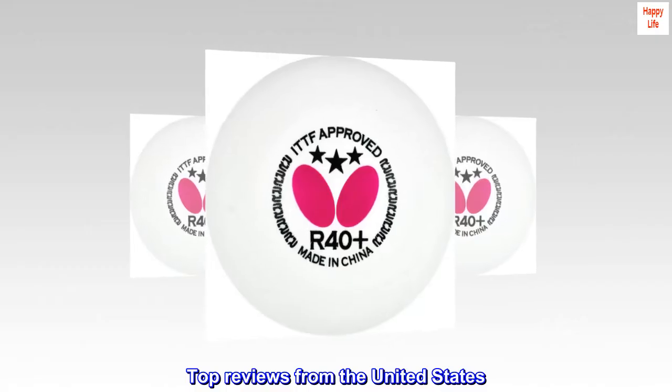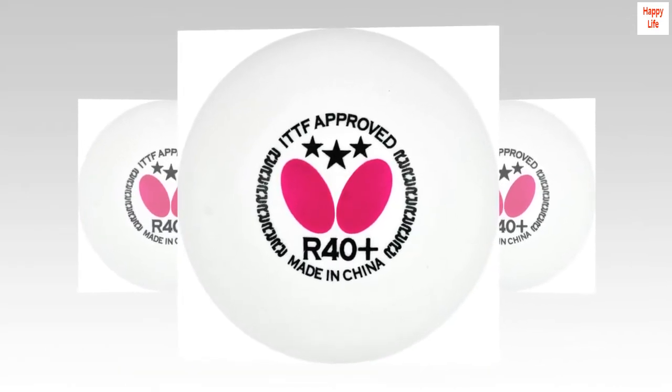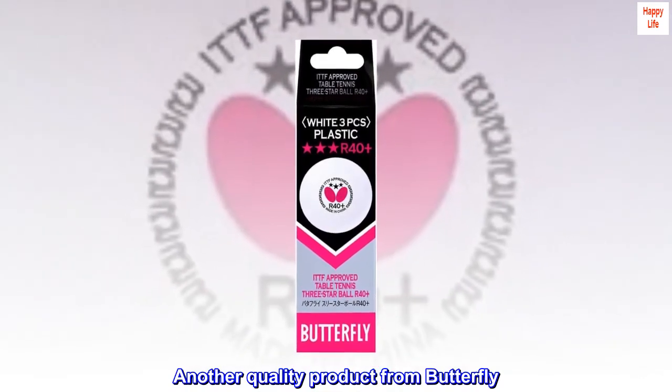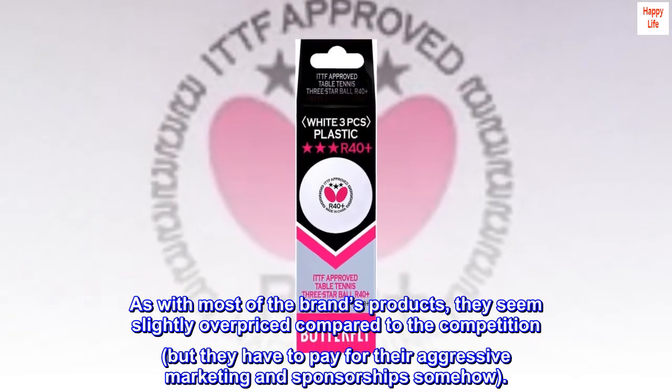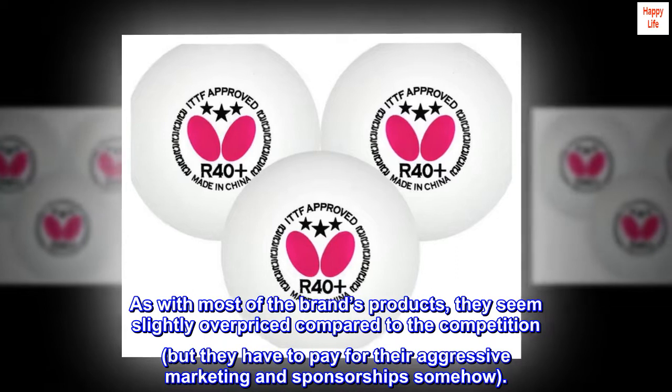Top reviews from the United States. Quite nice balls that I like, and maybe you will too. Another quality product from Butterfly. As with most of the brand's products, they seem slightly overpriced compared to the competition, but they have to pay for their aggressive marketing and sponsorships somehow.